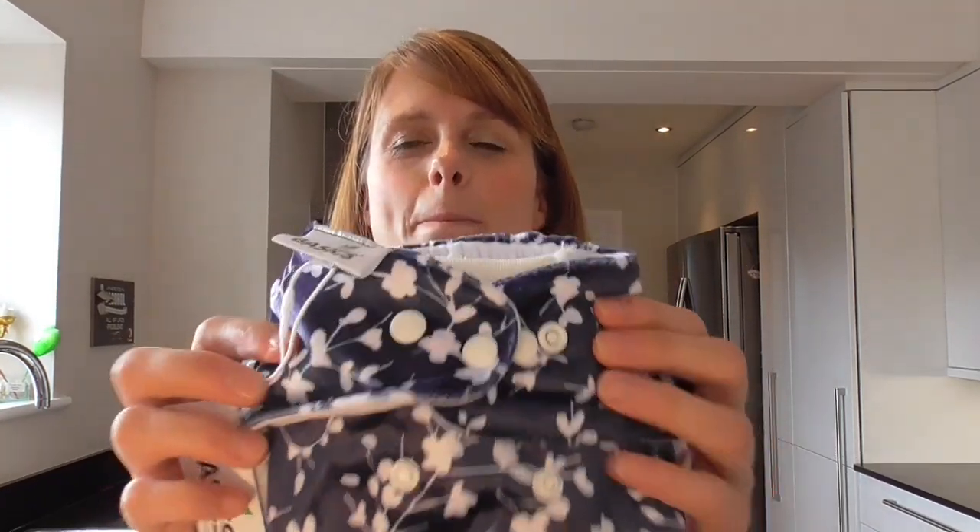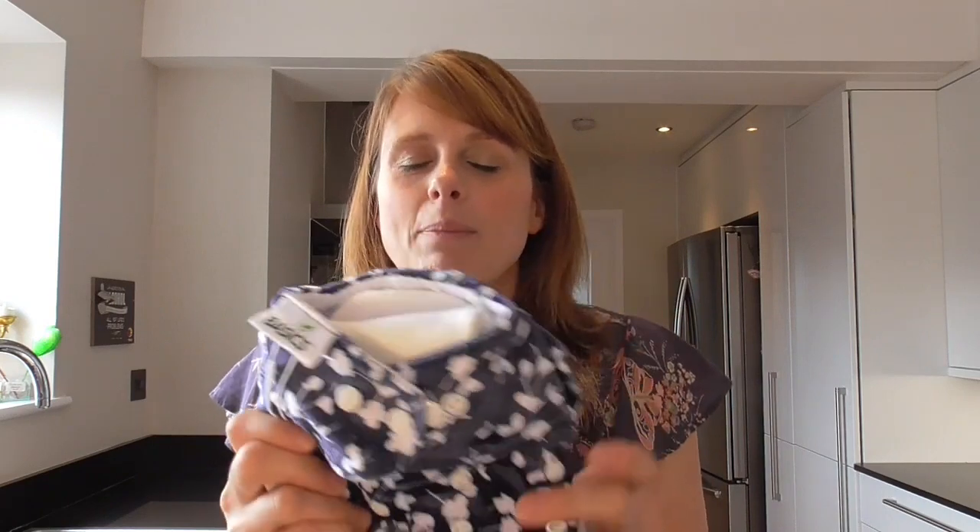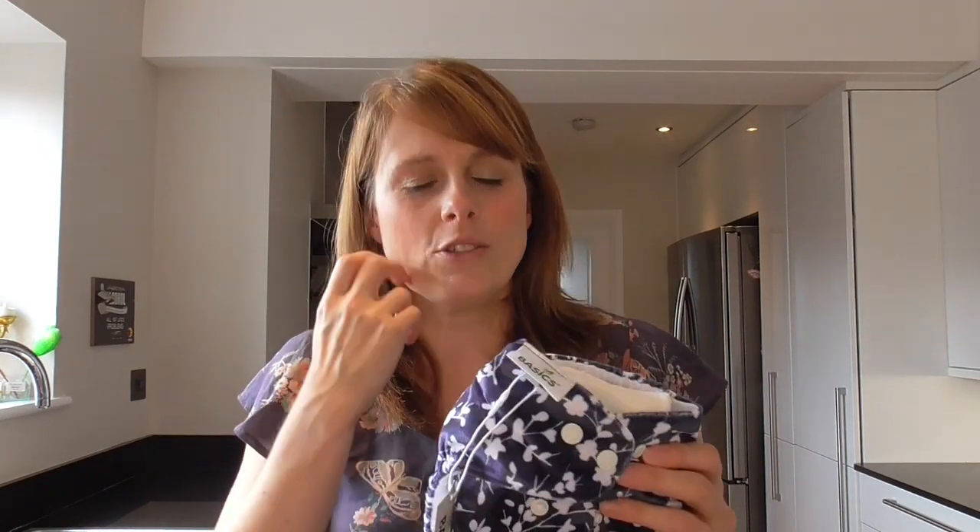Hi, I'm the nappy lady, and today I'm going to demonstrate the Bambooty Basic nappy. This is a nappy that I think gets overlooked a lot — it's not always talked about, but it's really economical. So if you're on a tight budget and want an all-in nappy that's beautifully and ethically made, then the Bambooty Basic is the one you want.